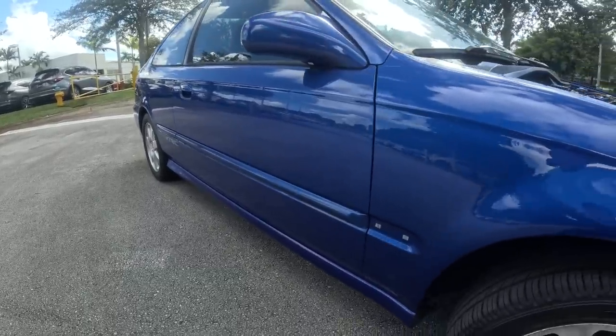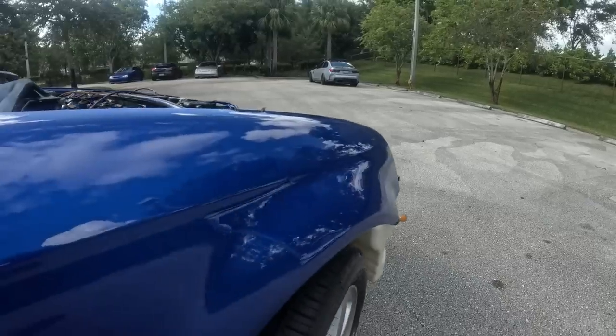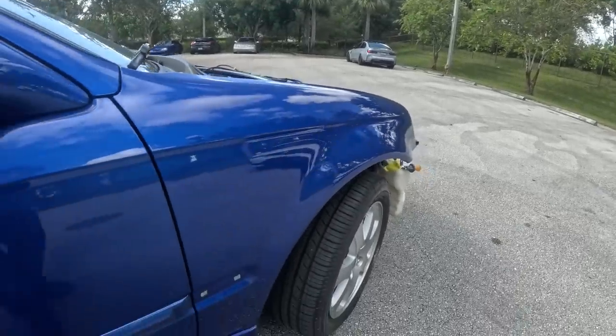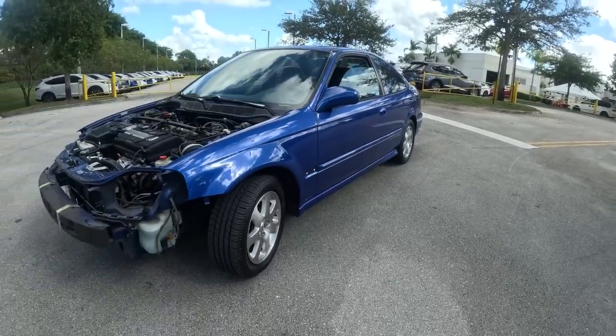It looks absolutely stunning and our blends are now perfect. This is Brian from Paint Society reminding you — don't overthink it, it's just paint. See you guys on the next one.